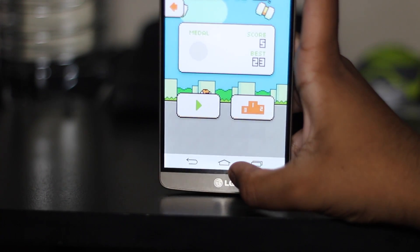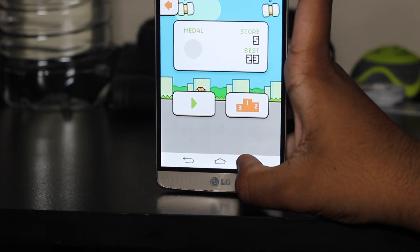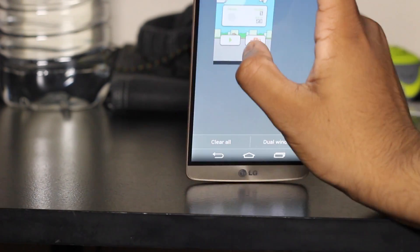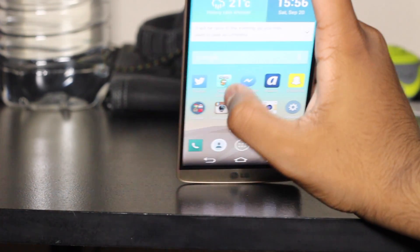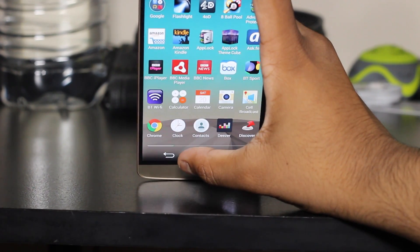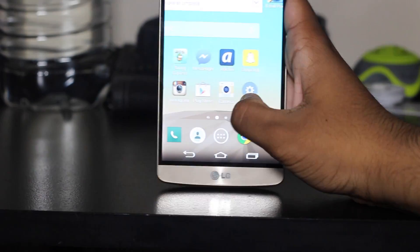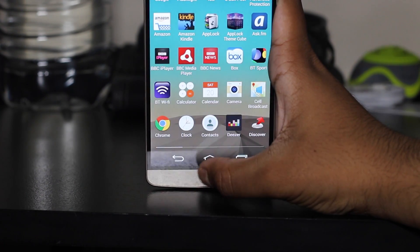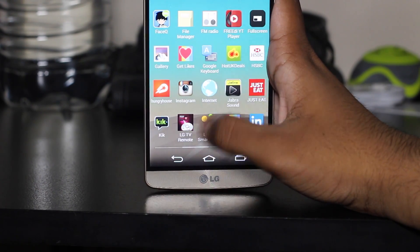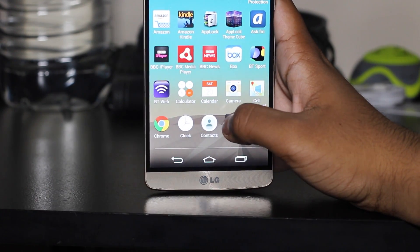One thing you're about to see is sluggishness from LG's theme. I'll press the multitasking button — and you can see it took quite a lot of time and was very sluggish, which is not good. Let's close this — and you might see it's not responsive. So going on to the actual app drawer, you'll see it won't load straight away. It took some time and was a bit sluggish. Although it looks like stock Android with its app drawer and a few custom icons, it's still heavily themed and that's why it slows down.